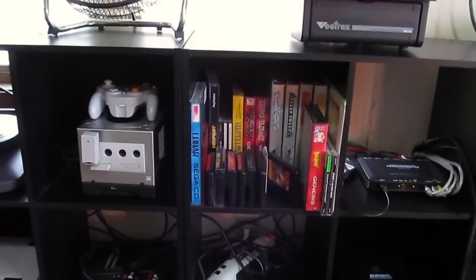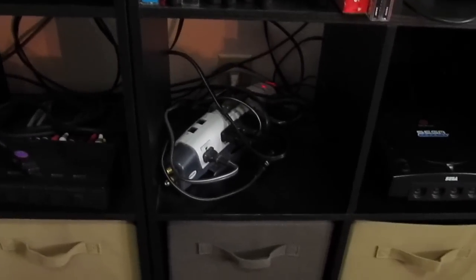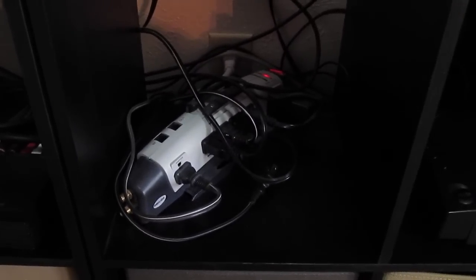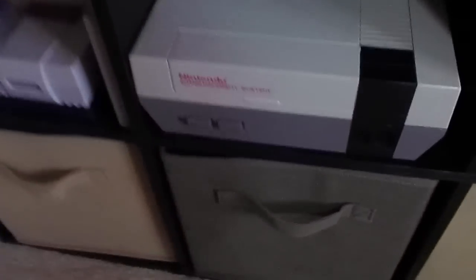For power management, everything gets routed to two different power strips. This one down here is for everything that either needs to be on all the time, or consoles that don't have a big wall wart — like the Dreamcast. All the systems that have wall warts get routed down to this drawer.